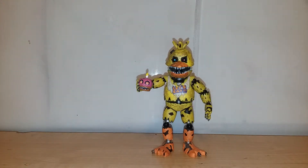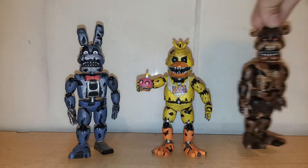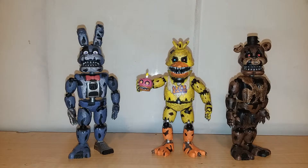Comparing it to the rest of the wave I've reviewed — Nightmare Bonnie and Nightmare Freddy. With each other they look really good, especially Freddy and Chica because they both have the same kind of dirtiness. But Bonnie looks clean as a whistle, which doesn't fit. That's why I paint, that's why I customize — it's why I'm on the grind.